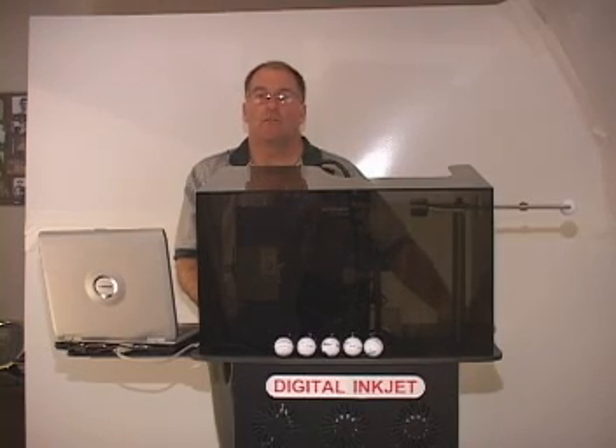Hello, my name is Alan Over. I am president and founder of Designer Image Technologies in Duluth, Georgia. I would like to introduce to you a new technology which uses inkjet to print on spherical objects. We call this technology Valjet.